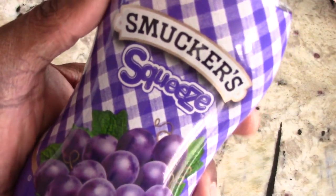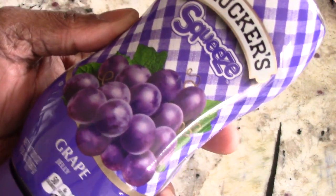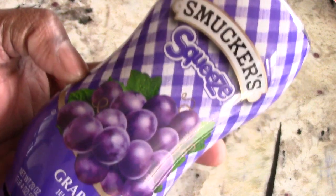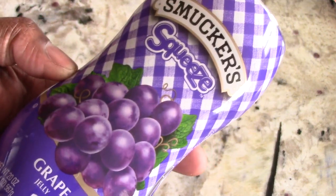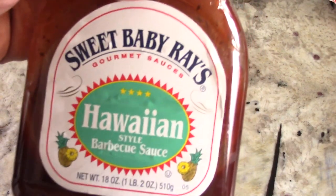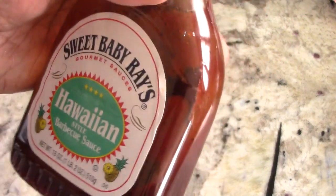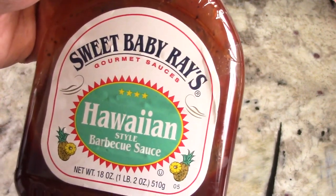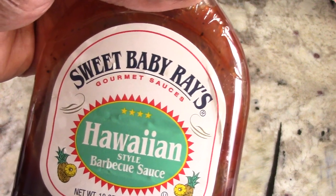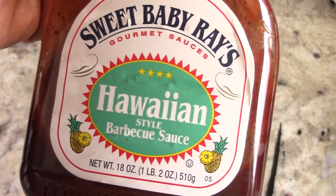We've got the squeezable smoky BBQ sauce — this one was cheaper, like slightly under three dollars, and we only need half a cup of jelly anyway. We'll also be using Sweet Baby Ray's. I have about three small unused bottles so I'm just gonna combine them and use them today.